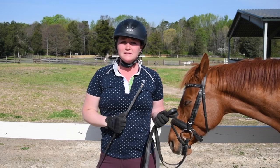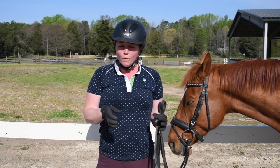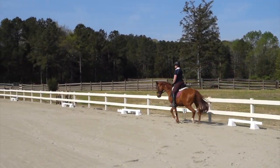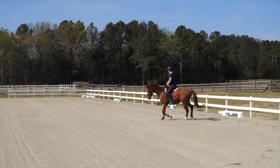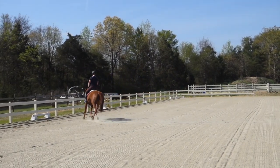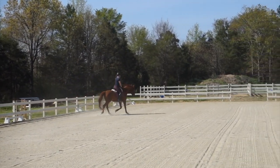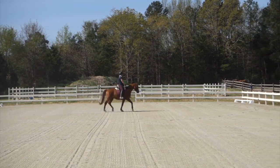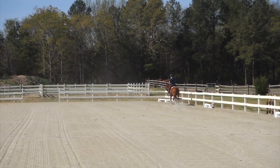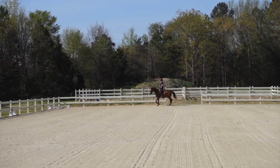So what I'm going to do is demonstrate that for you now. I have my horse Roman, and we're going to video what a correct three-loop trot serpentine looks like.